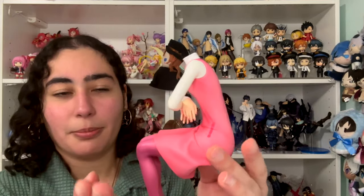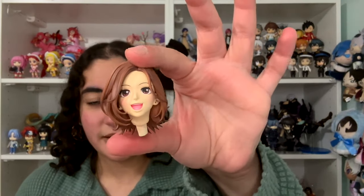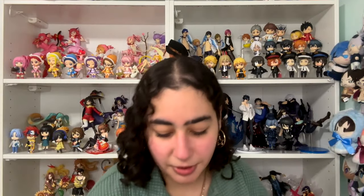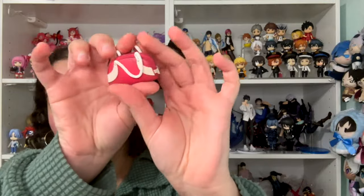Next up, her head was right next to Nana's in the packaging — there you go with her cute hairstyle. That is Hachi. I will of course show you guys b-roll when everything is set up. This figure also comes with her bag that says Silver Spoon — it's just a pink bag. I'm telling you, she's rocking the all pink look.